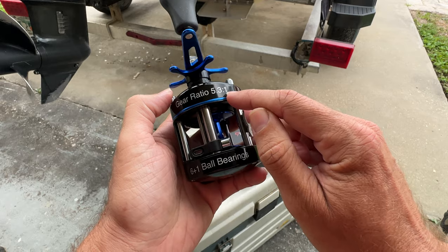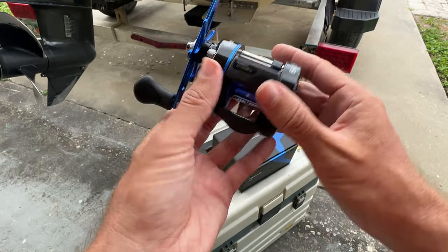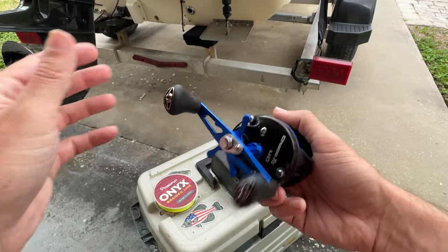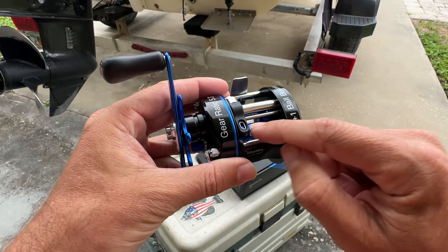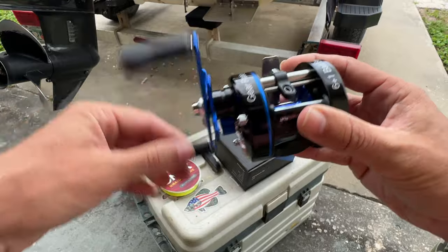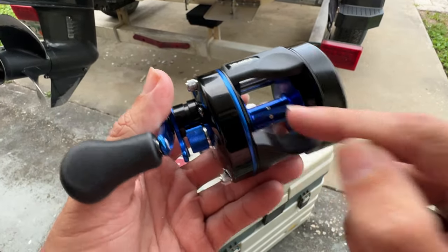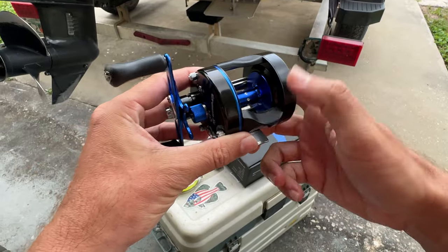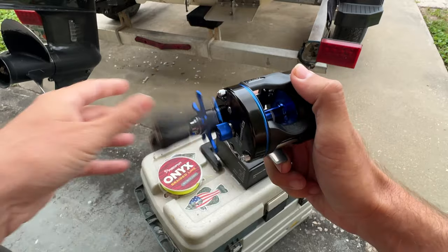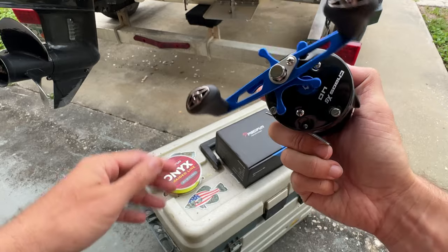It's got a 5.3 to 1 gear ratio, so it's not real fast — it's really more geared for power. This thing has 18 pounds of maximum drag, really powerful. It does have the automatic line winder, so as you reel, you can see it's automatically going to spool your line evenly on that aluminum spool. Really strong clicker here on the bottom to engage and disengage your spool, and look how smooth that thing is — that's really good for a casting reel.